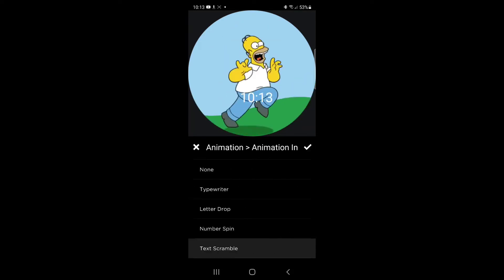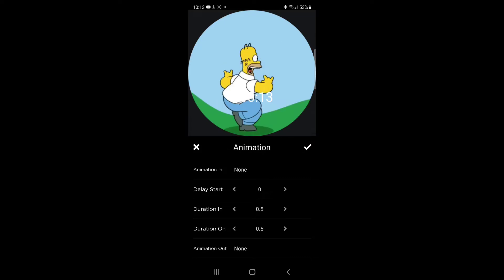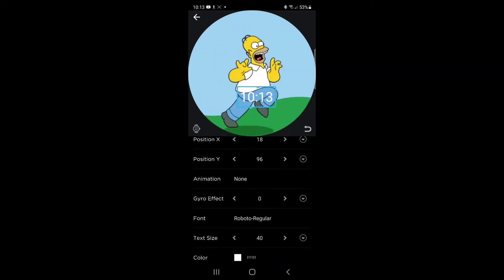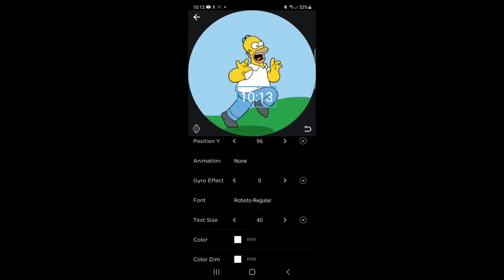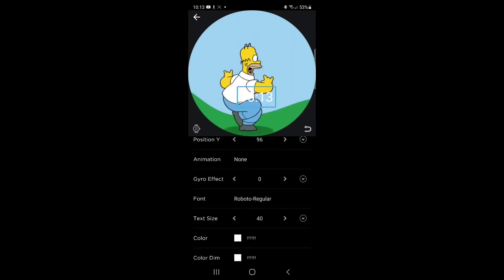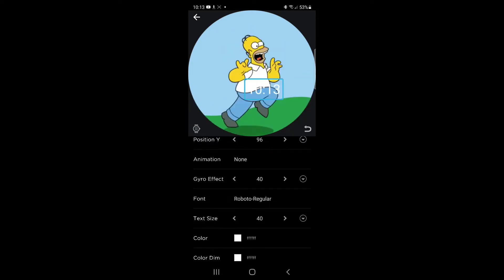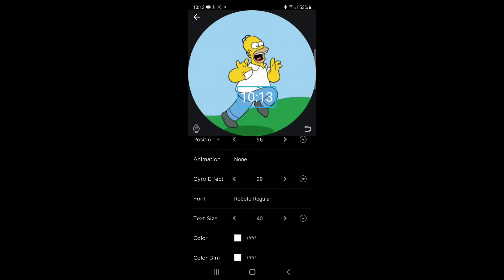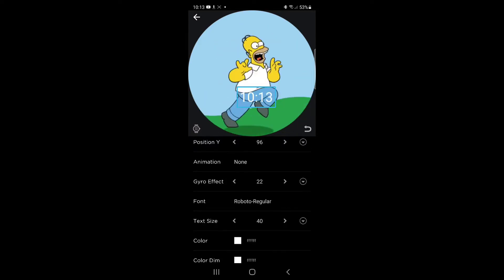I'm going to turn this back off — no animation for you. Well actually, I am going to put animation on it, just not that way. The gyro effect allows you to use the accelerometer and move it around. Here I'm moving my phone back and forth — you can probably tell from the rustling sound. This is neat. It has limited uses, but it's interesting in and of itself.